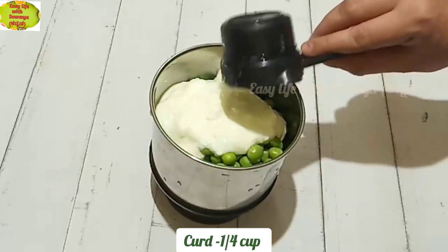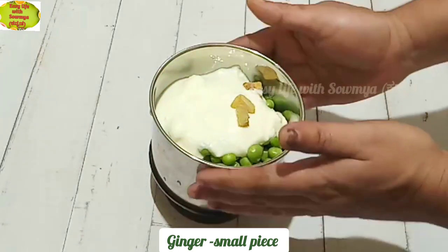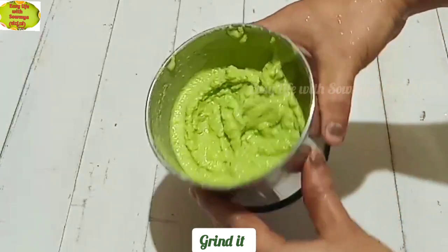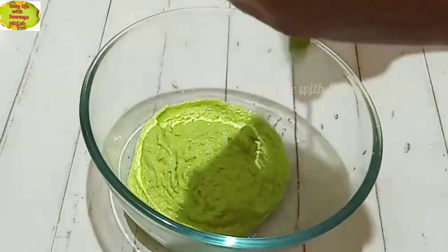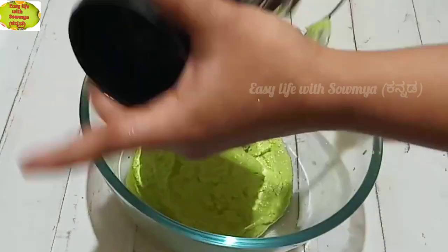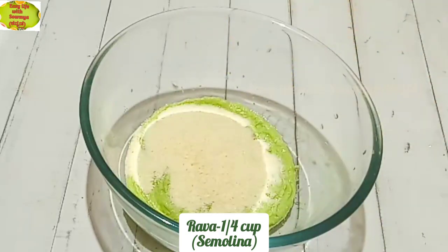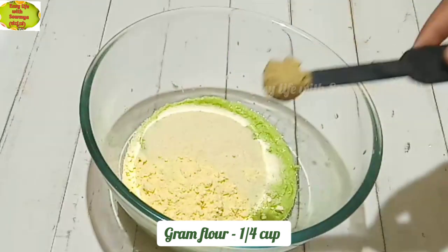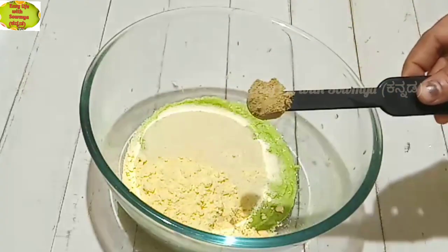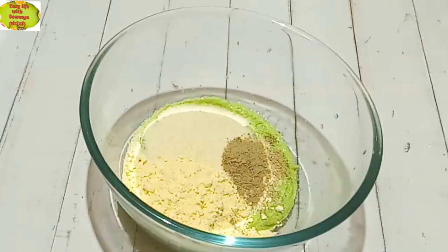We pour the mixture into the mixing bowl. We use the paste and add 1 teaspoon of ginger chilli. Keep adding and droop.